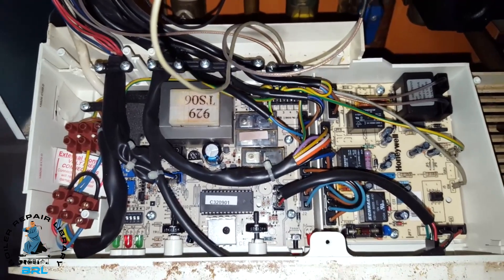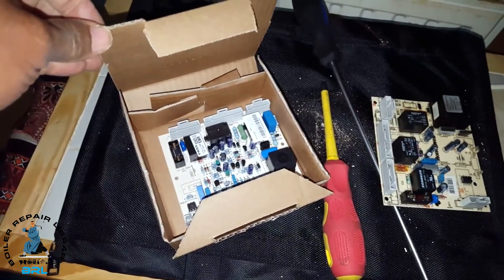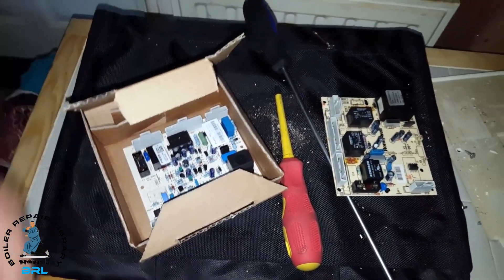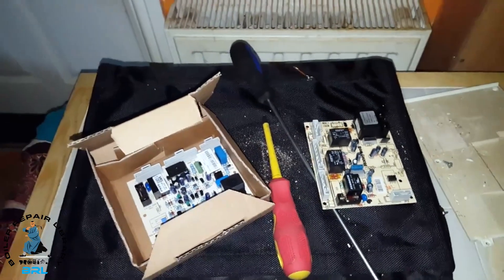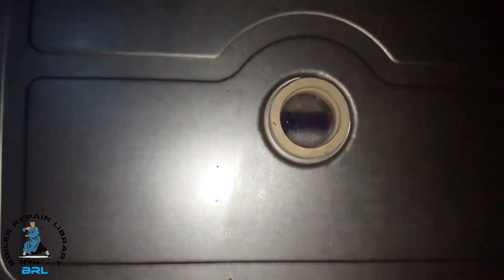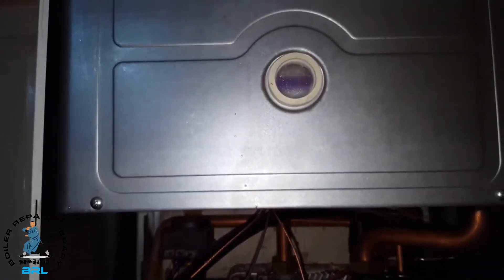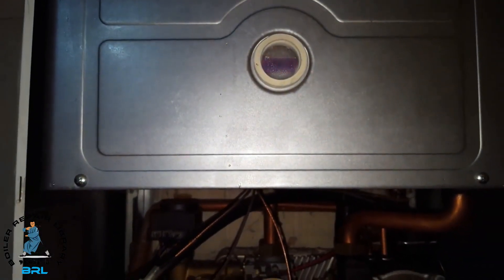I've taken out the old board; this is the new board I'm going to put in, and hopefully the boiler will be working in the next few minutes. Now the boiler is turned on — it's working fine. There's the flame, the burner is working good. So that's it, another accomplishment done.